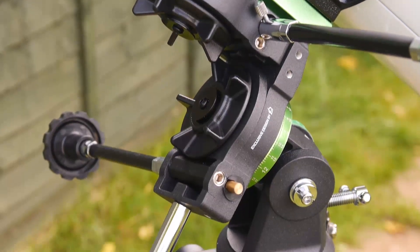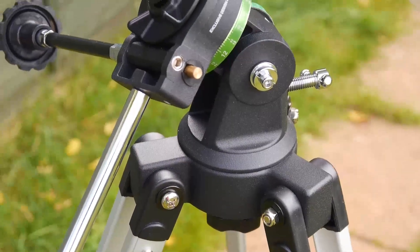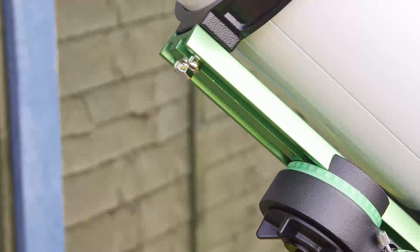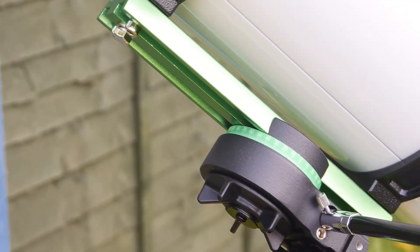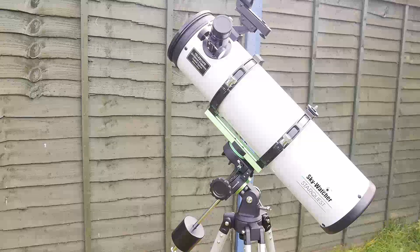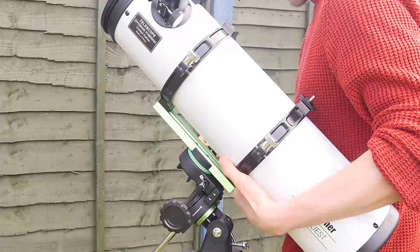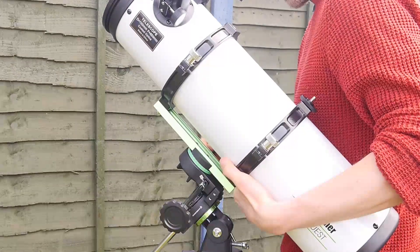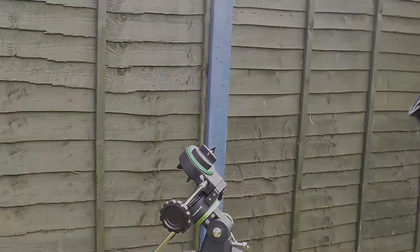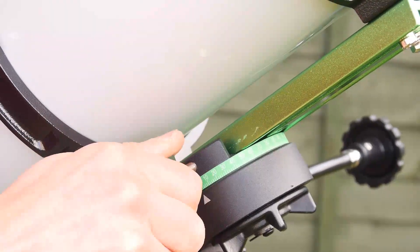In general I think the mount is an improvement on the EQ1 and EQ2 it replaces — very nicely machined, and the pictures online really don't do it justice; much nicer in the flesh. More good news is the inclusion of a Vixen Dovetail, and a lovely green shiny one at that. Often at this price the rings holding the optics attach directly to the mount, but with a Vixen Dovetail you can simply undo a single bolt to remove the optics, making transporting the telescope easier and allowing you to use the optical tube with different mounts. It's also handy for balancing the optics if there isn't sufficient travel by adjusting the tube rings on their own.